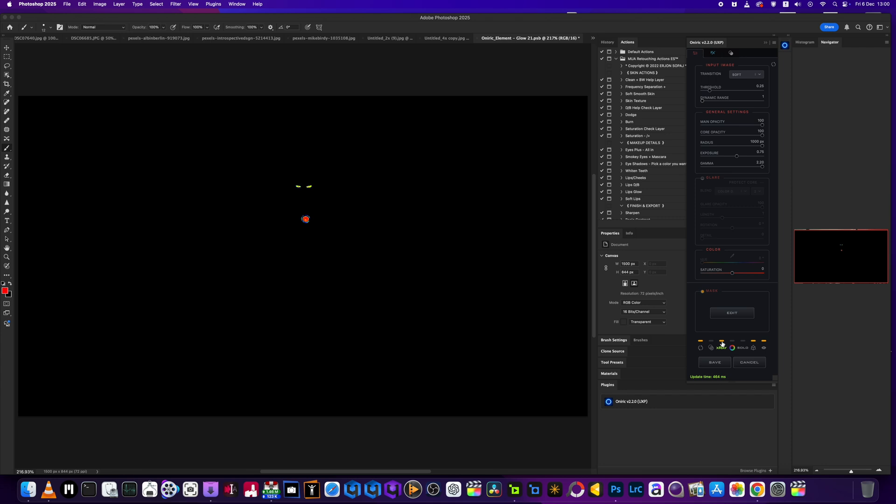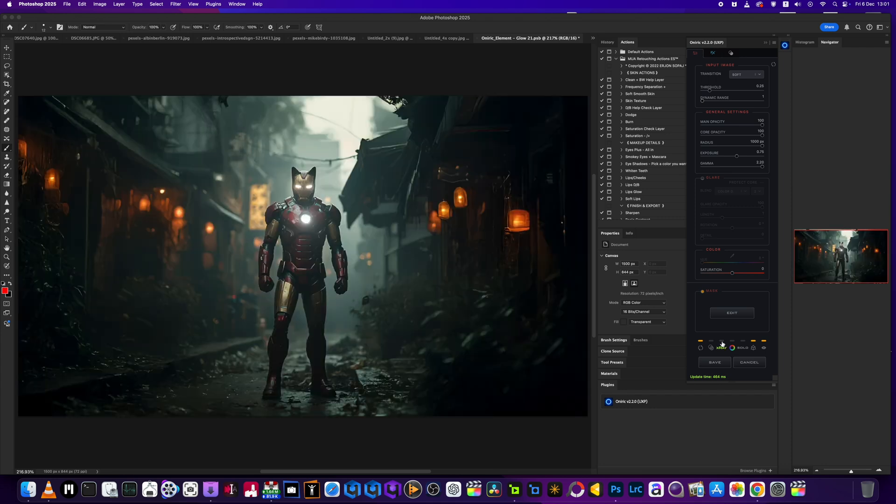Boom — there we go. X-ray mode: you can see where it's doing the magic. We can change the colors if we want to — you can see that. And then we can go here and make it an anamorphic blue. Yeah, that looks cool. How simple was that? Took me seconds.